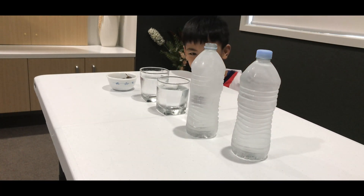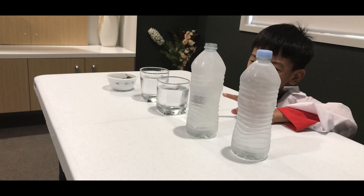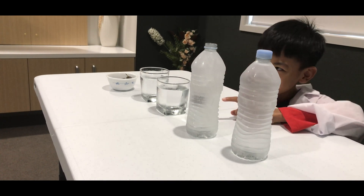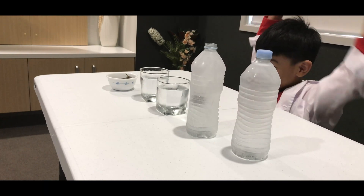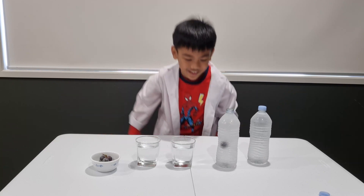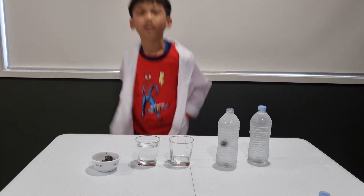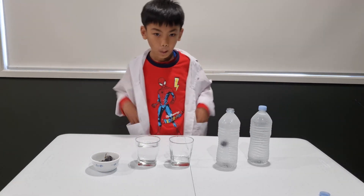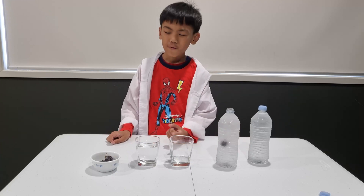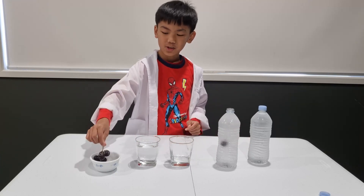So if you got it correct, good job! So this time we are going to try this water, fill this glass, and then we are going to dip these grapes in again and see if that works.